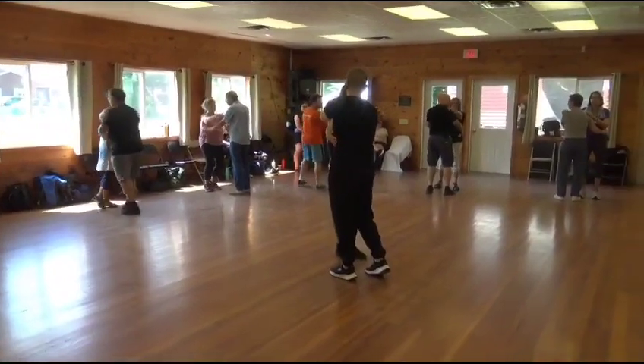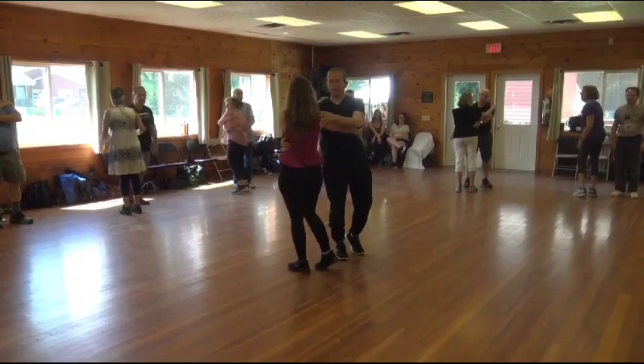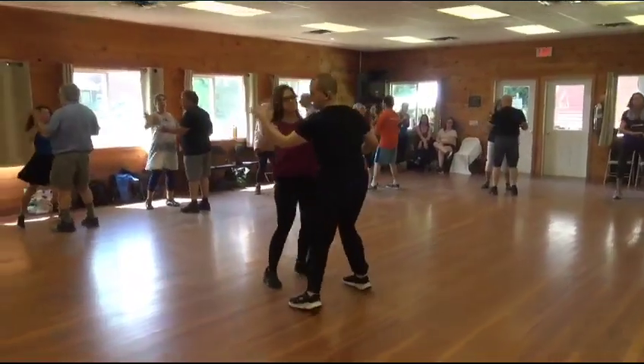We're going together, three steps — one, two, three. And then I'm facing inside and outside, separate with na-ale, na-ale, na-ale, back to three. Sway, sway, close.